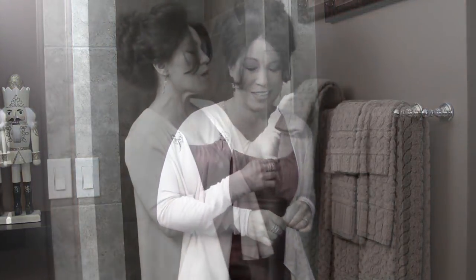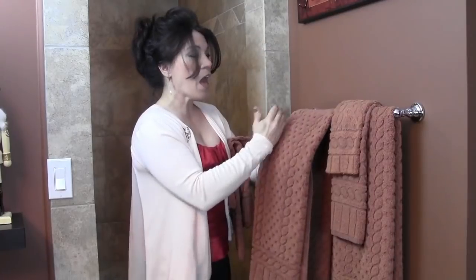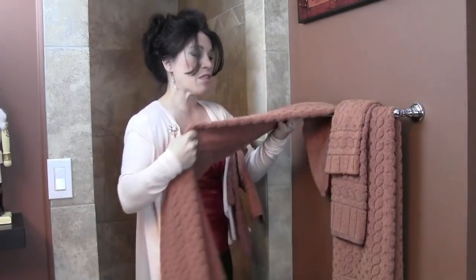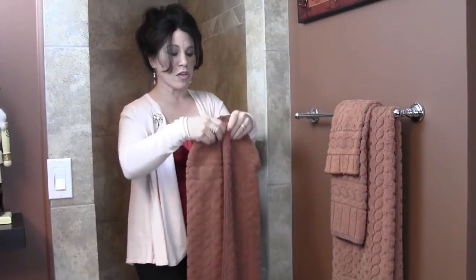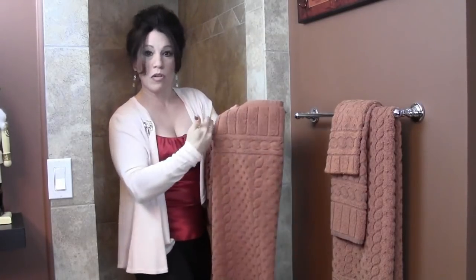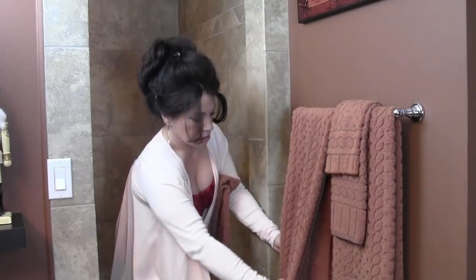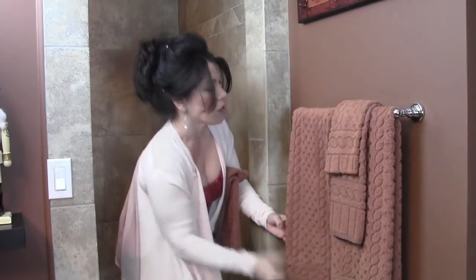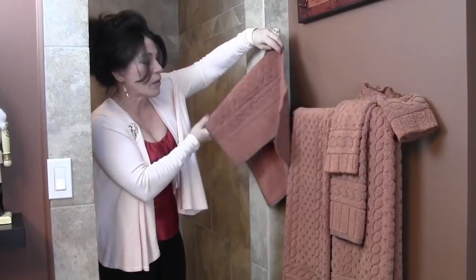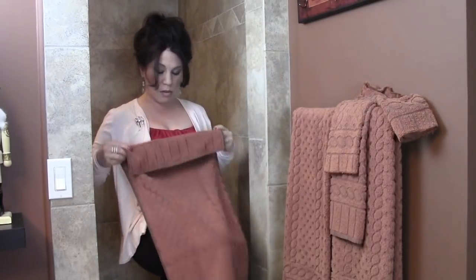If you haven't decorated for the holidays yet, this is a great way to add a little extra holiday flair. I'm going to take these apart — I have an 18-inch towel bar, and my large towel is folded in thirds, so it's nine inches total on the face. It gets placed on the bar so that it's hanging nice and evenly along the bottom. The hand towel is going to be folded a little bit differently.